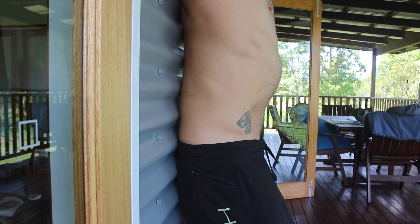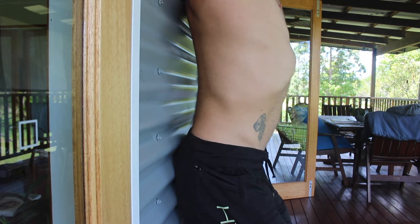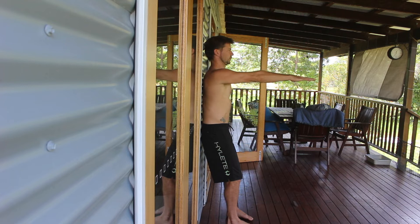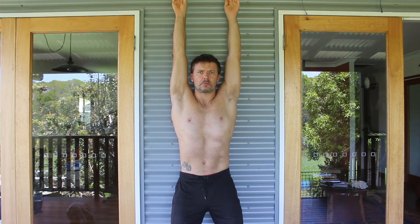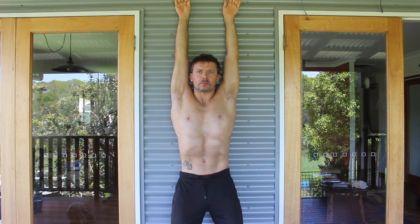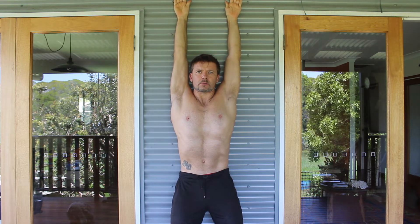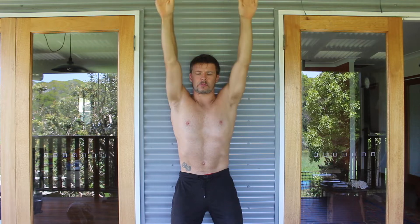As you lift your arms overhead, do not allow your back to arch off the wall. Keeping the arms straight, lift them out in front of the body with the palms facing down. Starting with a shoulder-width hand placement, can you lift your arms overhead and place them flat against the wall? Do not allow the elbows to bend or allow the lower back to arch off the wall.